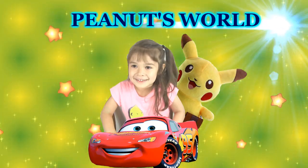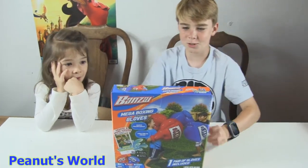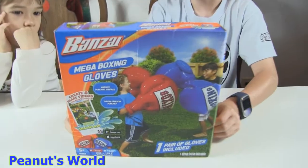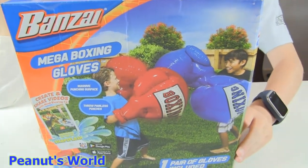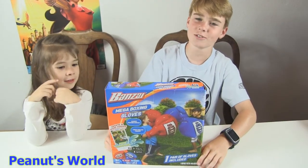Welcome to Peanuts World! Hi guys, welcome to Peanuts World. Today we are going to be unboxing Mega Boxing Gloves. It comes with one pair of inflatable gloves and one repair patch. So now let's open it up and have some fun.